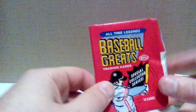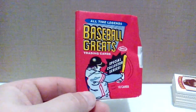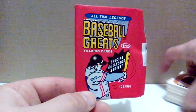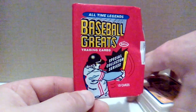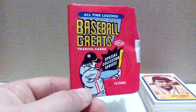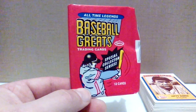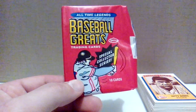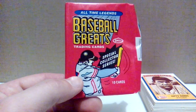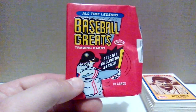Alright, thanks for watching my pack opening of 1990 Swell Baseball Greats. I'll have to look up this set and see what the story is behind it. Not too bad for a couple bucks — it's always interesting opening packs of things you've never opened before, especially from this era, because I pretty much thought I'd seen everything. But I guess not — learn something new every day. Thanks for watching, we'll see you next time.